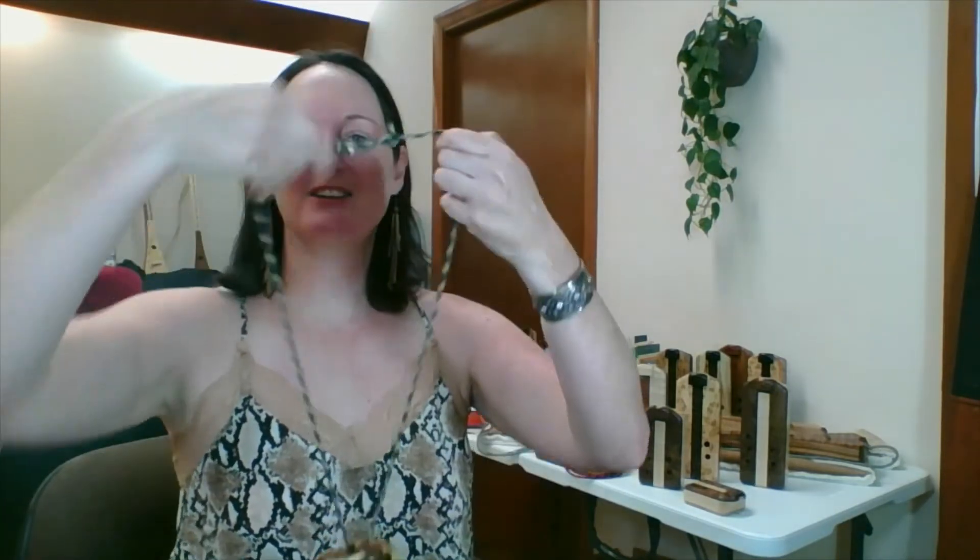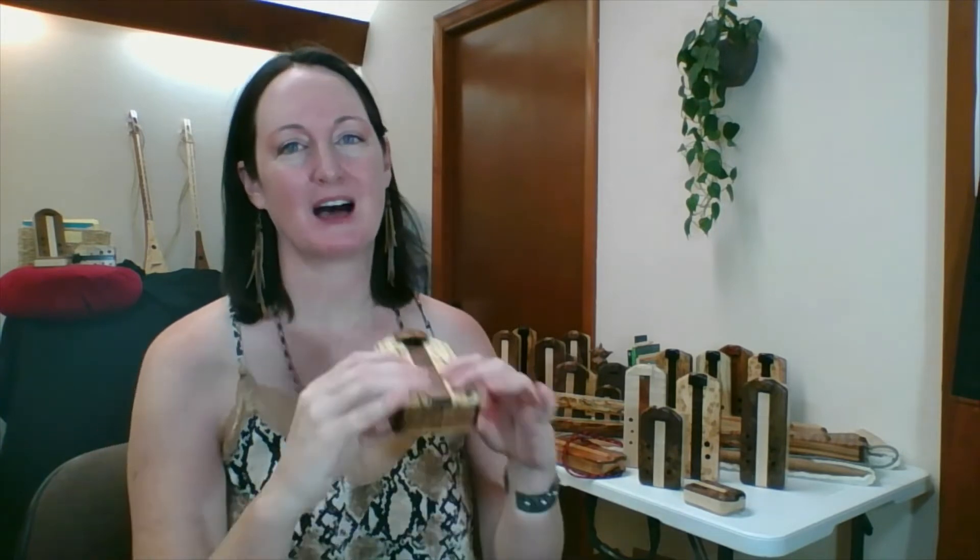We put a lanyard on it, so it's very accessible to take out in nature or wherever you're going to be playing. You just put it around your neck — you have instant jewelry, instrument jewelry, or musical instrument bling as I call it at shows. And as a beginner, if it does fall out of your hands, it's right there so you can just pick it up without stress and start all over again.